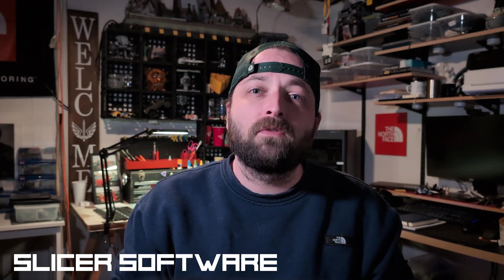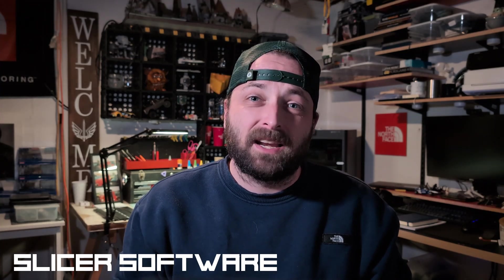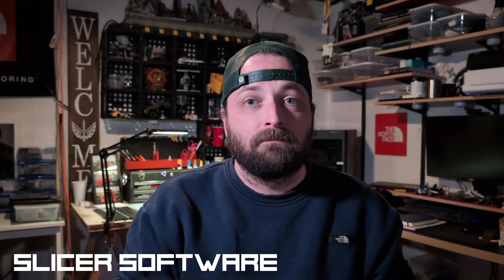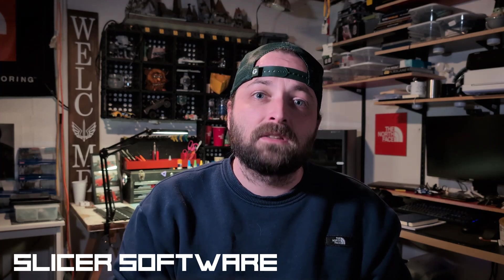There are many videos posted all over YouTube that do a much better job than I could ever do explaining the benefits of Orca Slicer, so I'll leave it up to them. If you want to get started learning more about the software, check out some of the video links in the description.